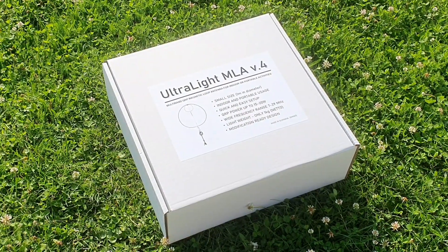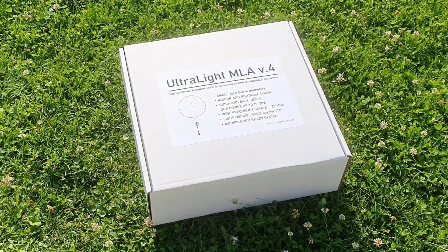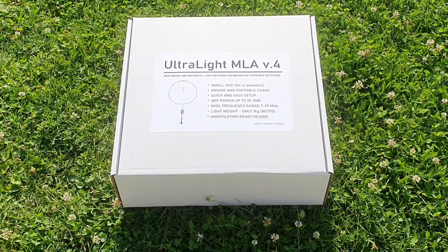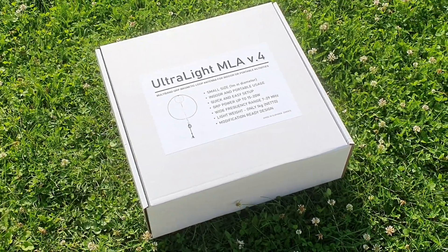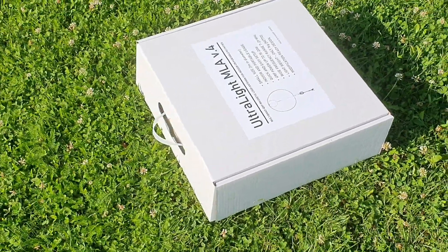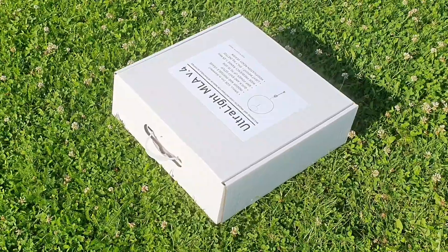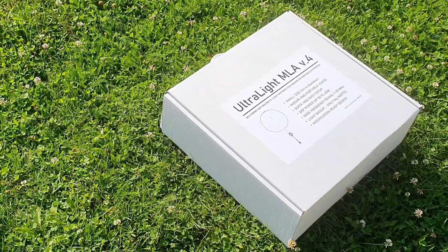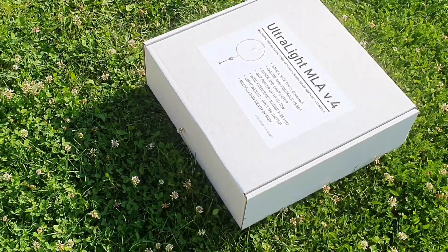Hello friends, my name is Paul Oscar Mike Zero Echo Tango and welcome to this short video about my new advantage on my ultralight magnetic loop antenna. Here you can see my new cardboard box which I have designed exactly for this product. The purpose of this box is to enable multiple use of the ultralight magnetic loop — easy storage, easy carrying, and safety while shipping this antenna.